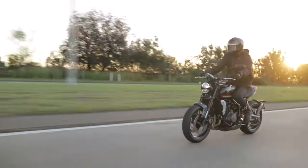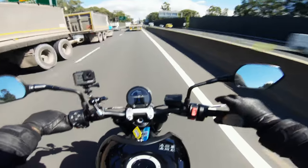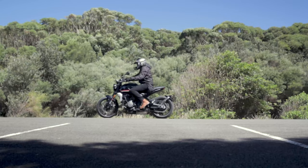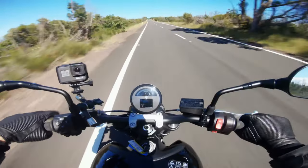This is the Triumph Trident 660 LAMS approved version. We're gonna go for a ride — down the freeway and through the city. Gonna ride really slow, gonna ride pretty fast, do a 0 to 100, and 100 to 0. This is my Triumph Trident 660 review, LAMS approved special.